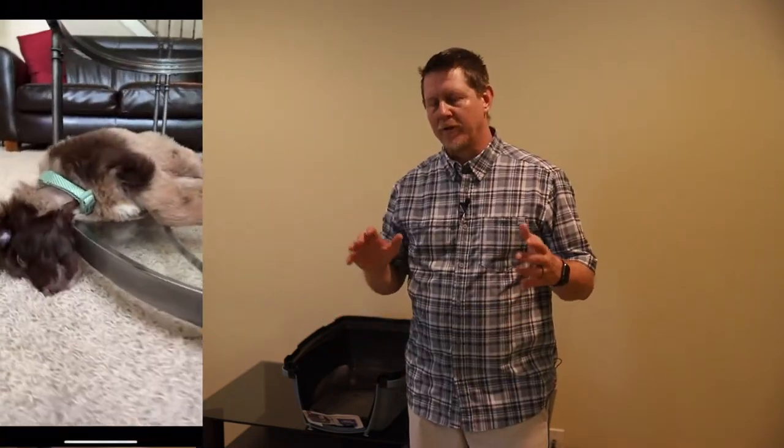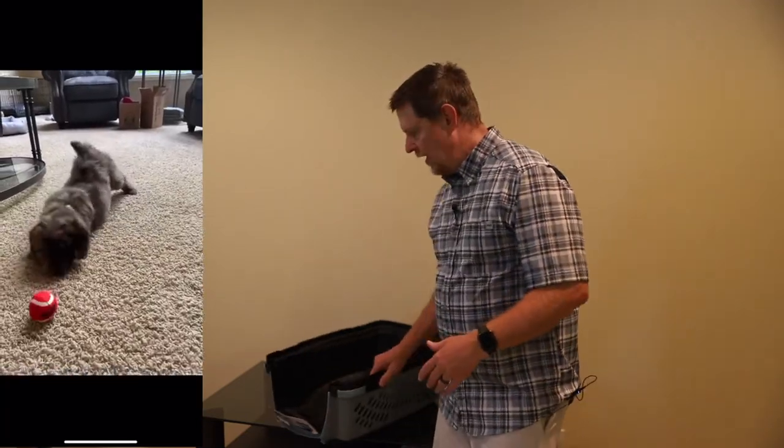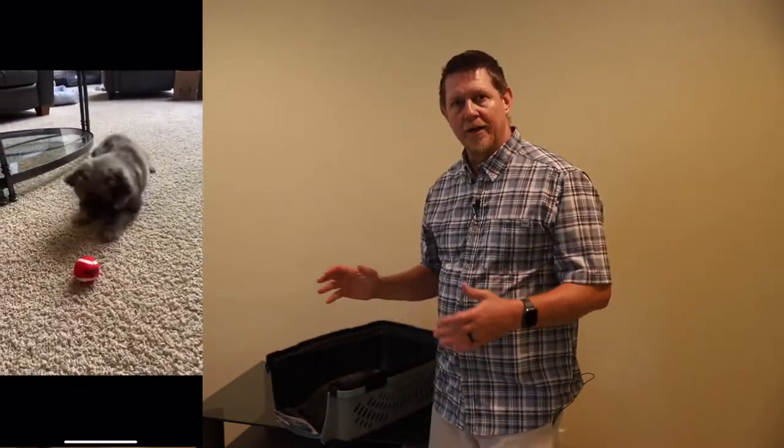We recently got a new puppy — really excited about our little Aussie doodle. So half Australian shepherd, half poodle. And one of the things we wanted to be able to do was transport her.